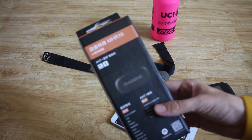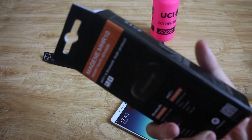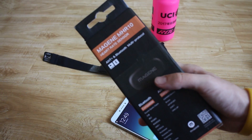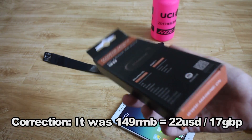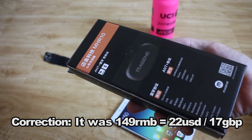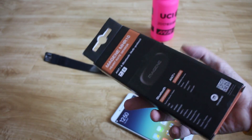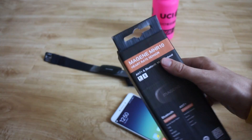So I bought this, the Mageen MHR10. It cost me 100 RMB including shipping, which is around £10 or maybe around $16. Super cheap.